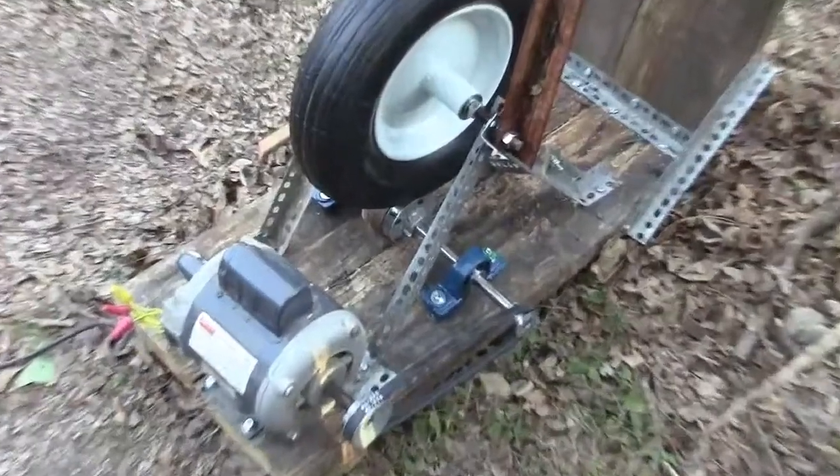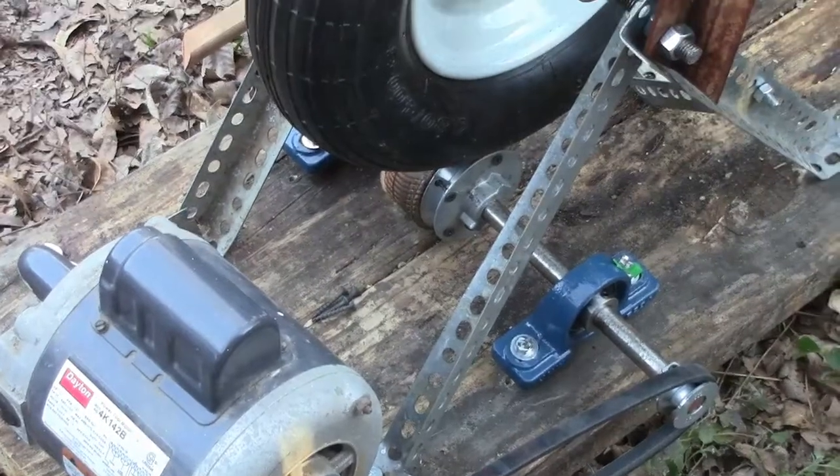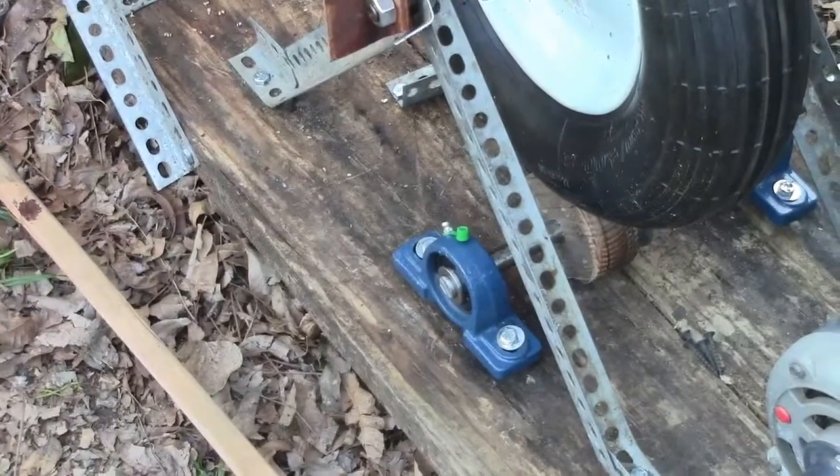We have two pillar blocks, one on this side. Then we've got our rub collar that's rubbing against the tires in the middle. Pulley over here, pulley there with the belt. You can see the rub collar down there.